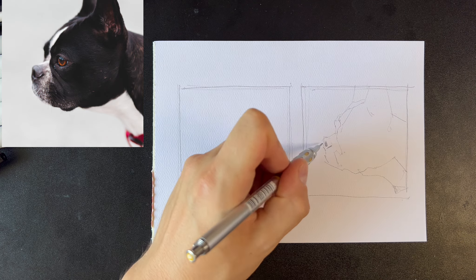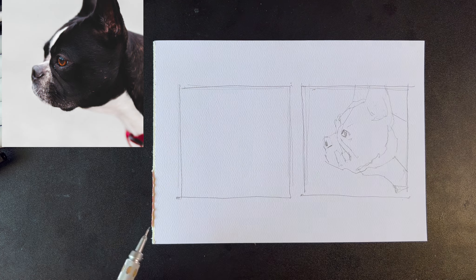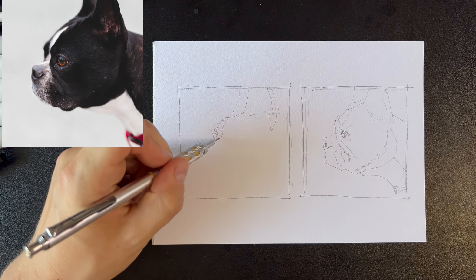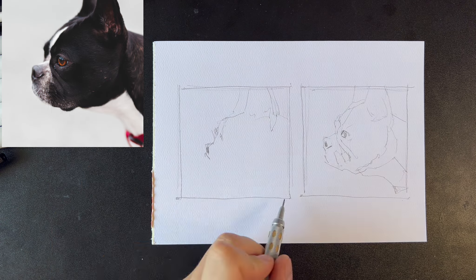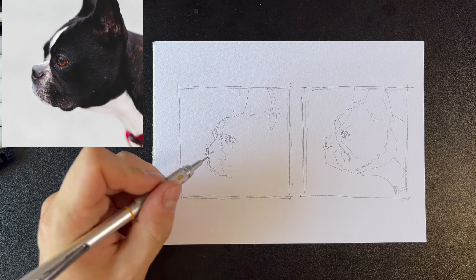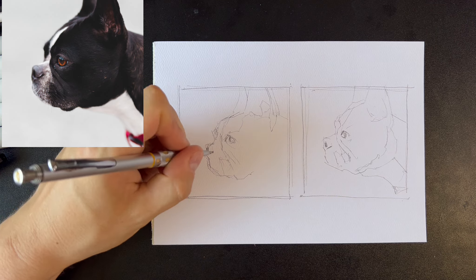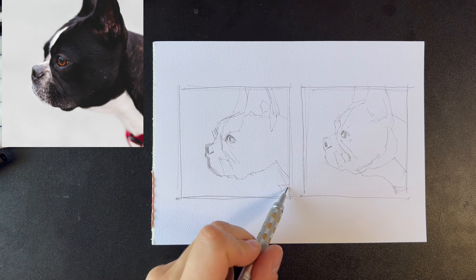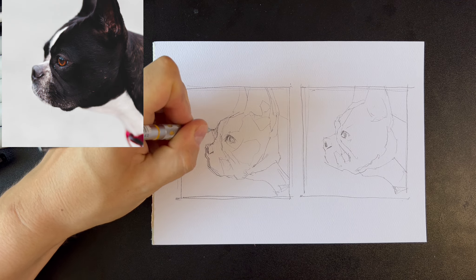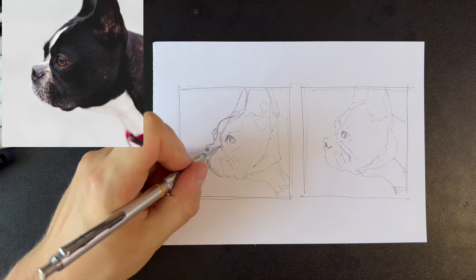A painting usually consists of drawing or composition, value, and color. For this piece I'm not changing the composition — I'll keep it as is in the photo, so that's step one done. The second part is value. To get the value right, I'll make a black and white sketch where I only focus on value. Once I have the value and composition ready, I can focus on the colors, and that's why I'll then do a color sketch.